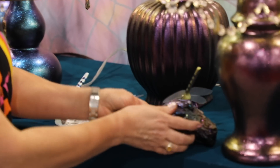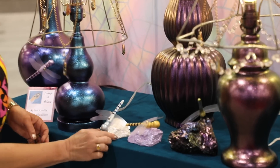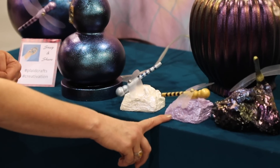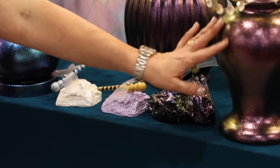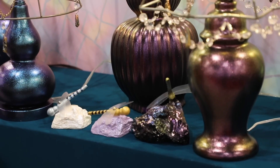It will go on milky and then dry with all of that beautiful rich luster. Here it is over white, over a pastel purple, and over black. It works really well on textured surfaces or round surfaces because the light has an opportunity to catch all those different particles in the glaze.